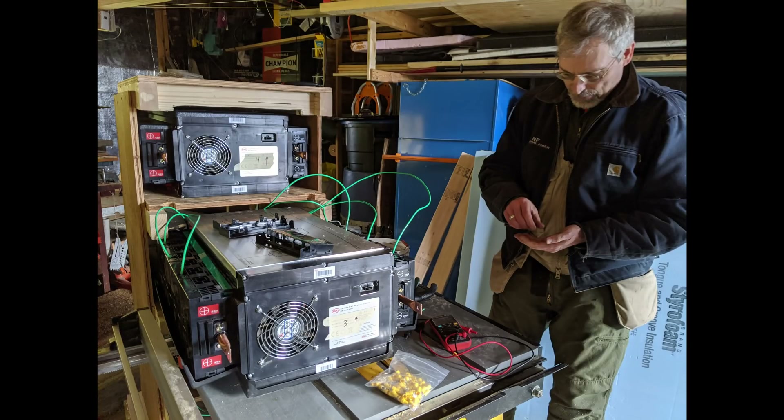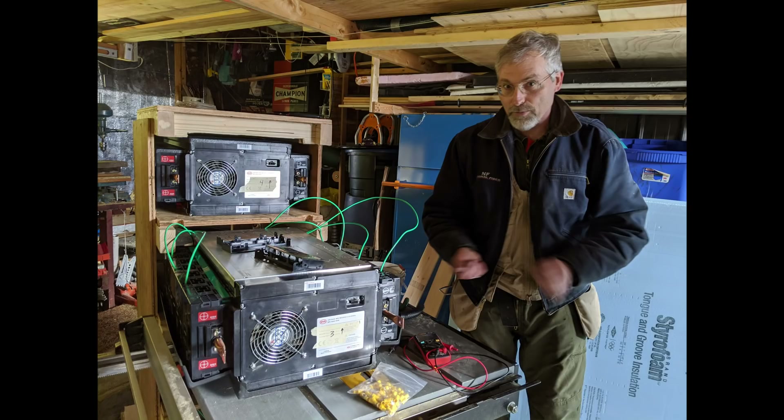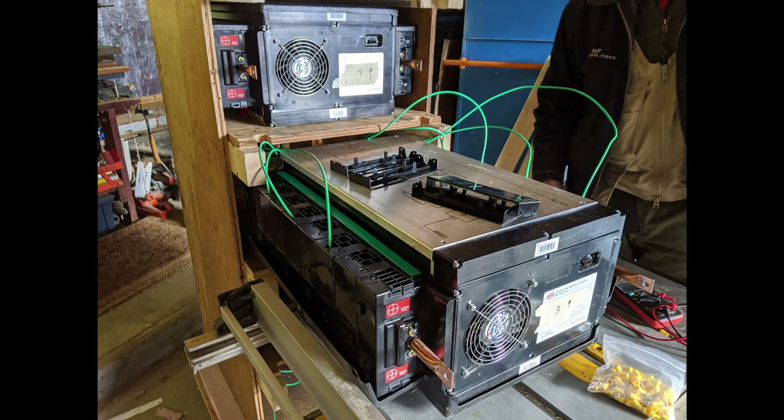Here you can see us installing Bill's batteries into his large cabinet. These are four 24-volt modules set up in a 2P, 2S configuration, so he'll get 48 volts out. If you'd like to see more about how we're doing this wiring, you can check out some of my previous videos that I'll link to below. We're paralleling up the individual cells, and that's what the green wires are coming out the sides.